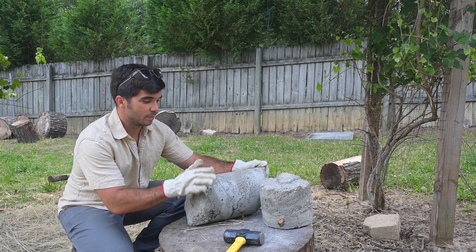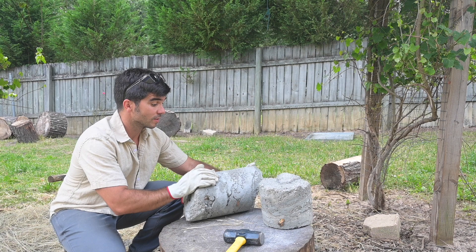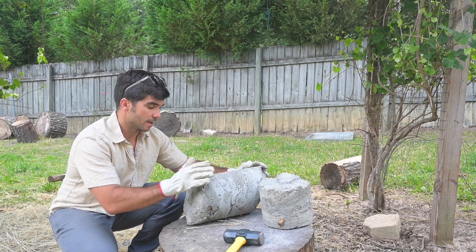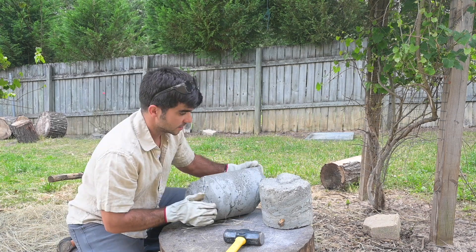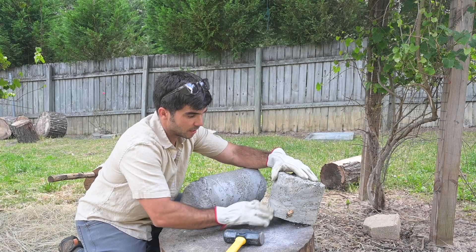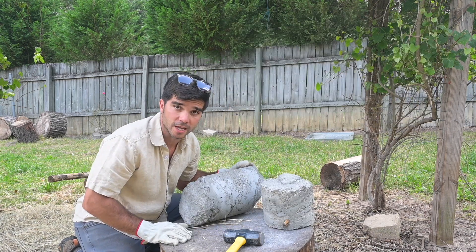So here we have a couple of the pieces from our last dry pour project. Folks have been saying that we should have let it soak a little bit longer and put more water. Now it's been about three weeks and it's been setting out in the rain. These guys still have that stratification but they seem a little bit harder — they're not just peeling off, but there are those layers of the concrete from when we first set it.